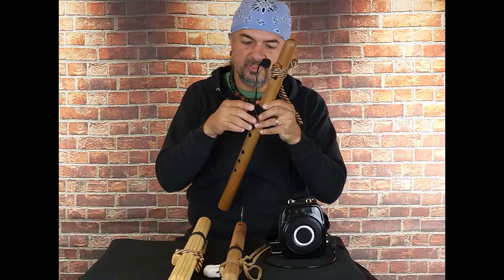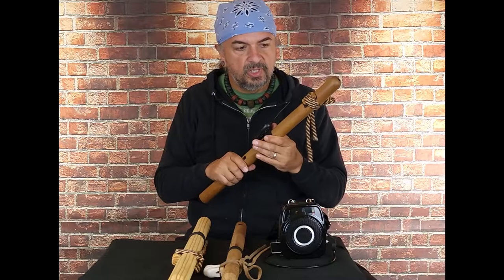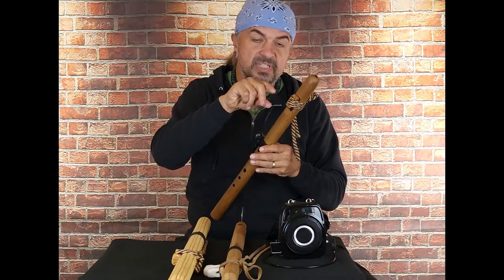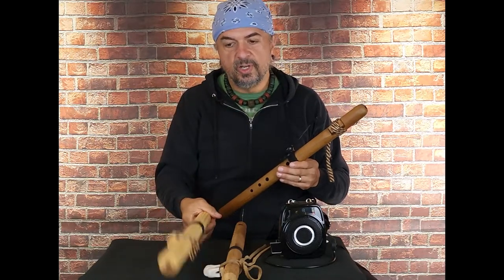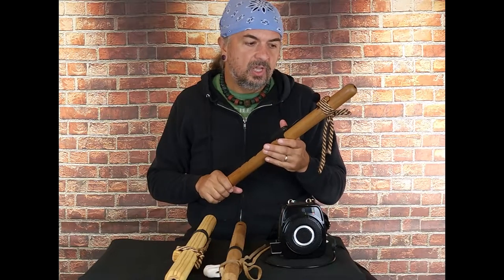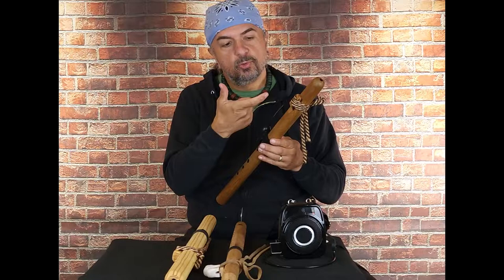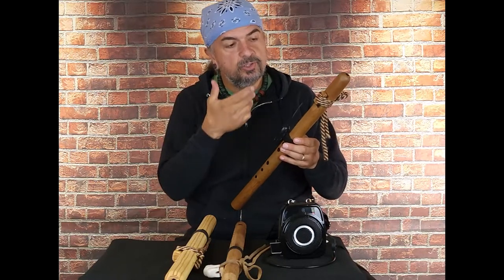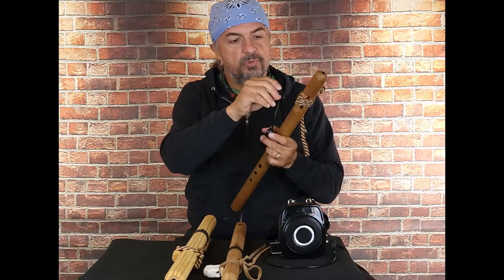It might wobble a little bit, but it's really pretty stout. Positioning of the microphone is key. If you find that your flute produces a tone — it's usually one tone — I notice this G makes one tone, this E makes one tone. But if you find your flute produces one tone that causes the microphone, or any microphone, to reverberate, then you want to move it away a little bit.